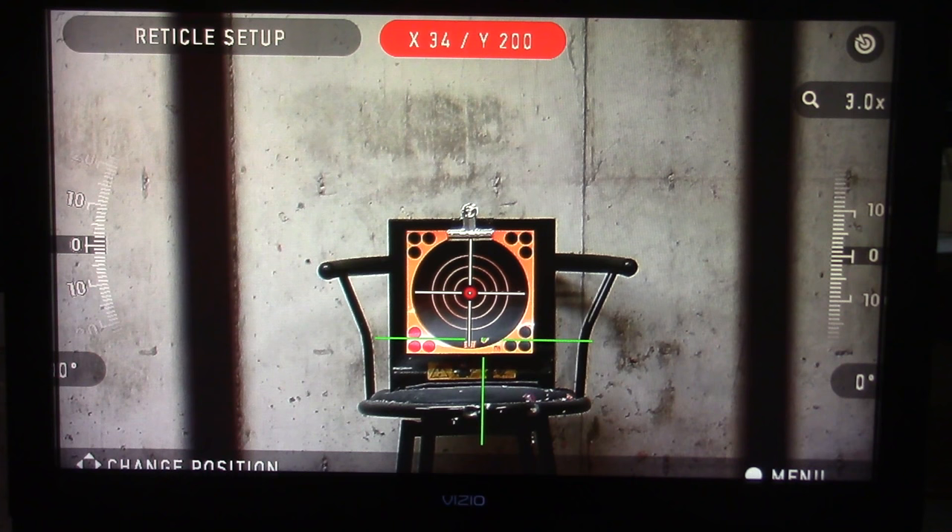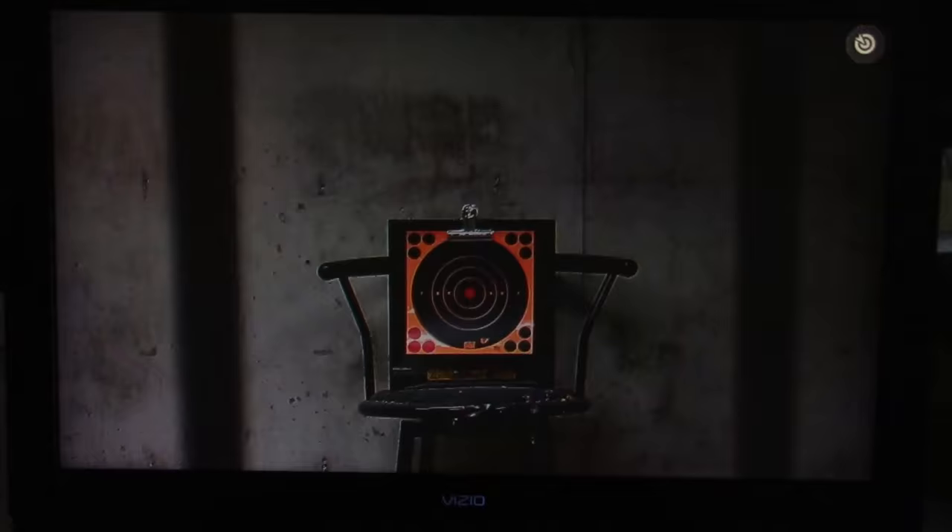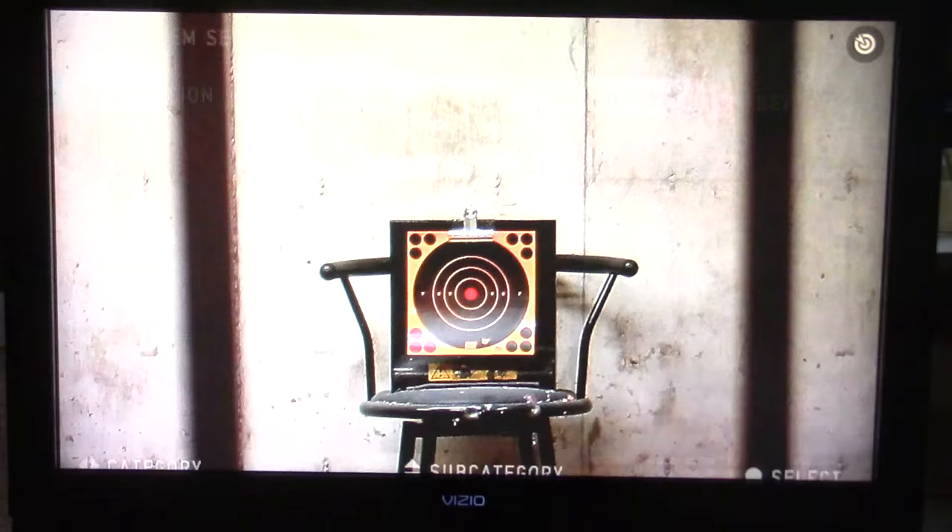I started aiming exactly where I aimed to begin with. Now I've got the center of the mobile crosshair on the center of where the bullet actually hit. I'm going to hit the center button to accept that, arrow down to save and exit, and we're back out of the menu.